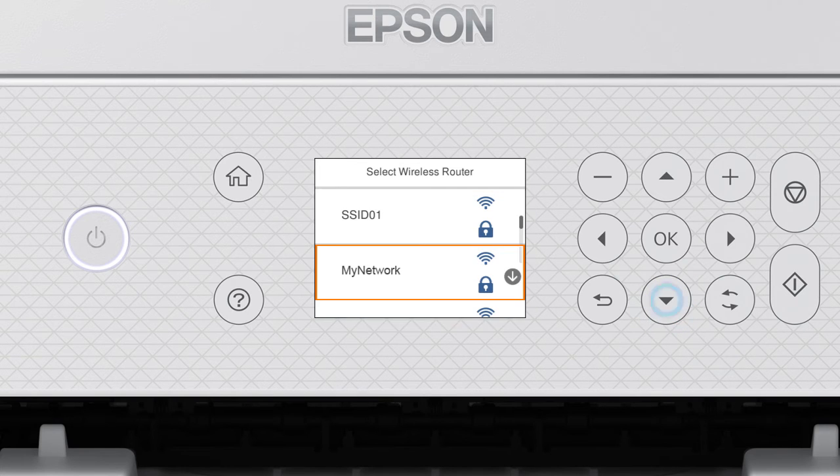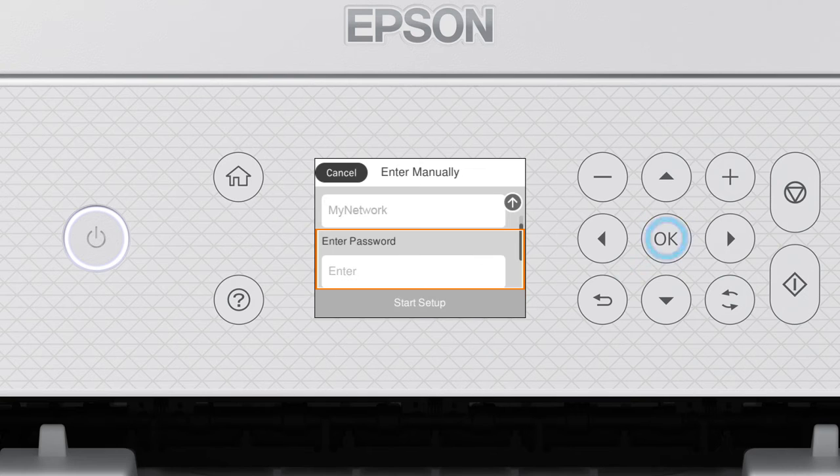Press the Up or Down arrow button to select your network's name, then press OK. Press OK again to select the Enter Password field.